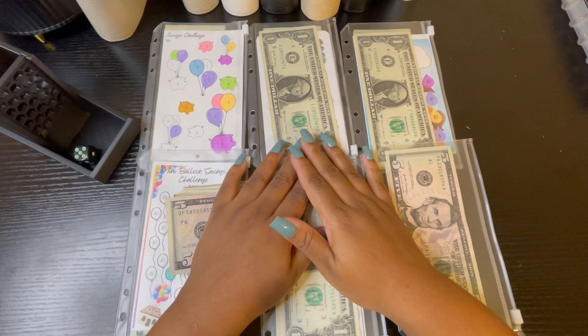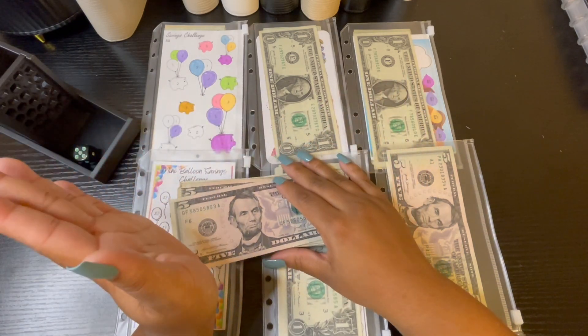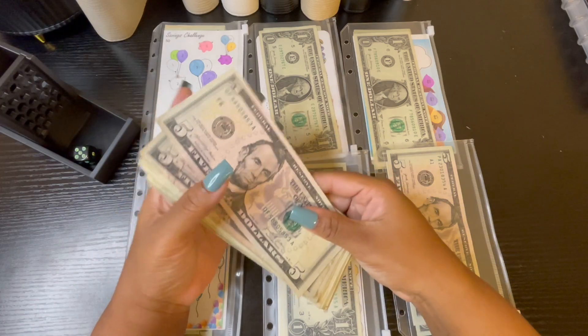Hey friends and welcome, or welcome back, to my channel. My name is Mimi and this is Budget With Me. On today's video we are going to be doing my mini savings challenges.